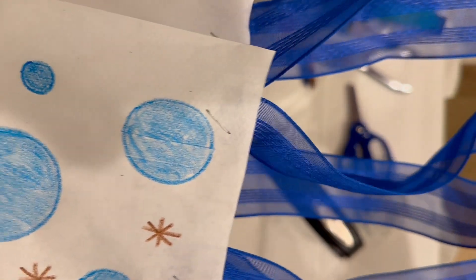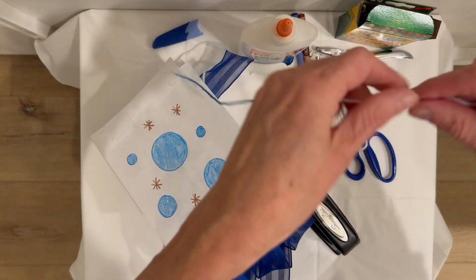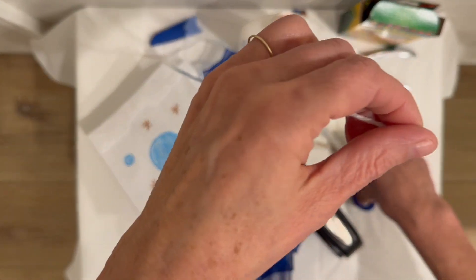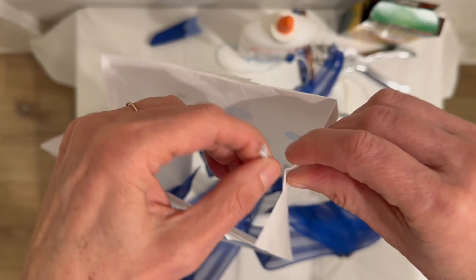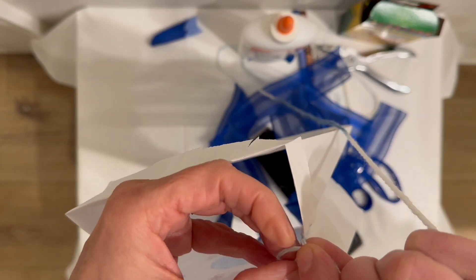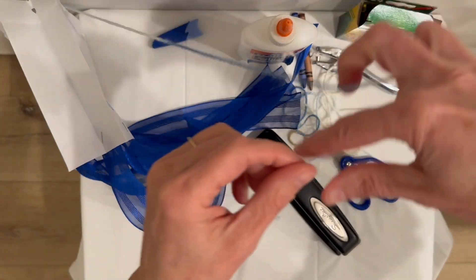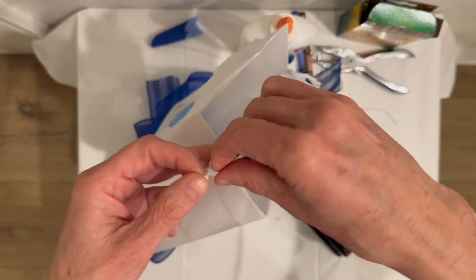We're going to cut this yarn — yay! There are our streamers. Now we need to cut this yarn and very carefully — because it is just paper and it can tear so easily — we're going to tie a knot right here, go back through again, and then over on this side, tie a knot.